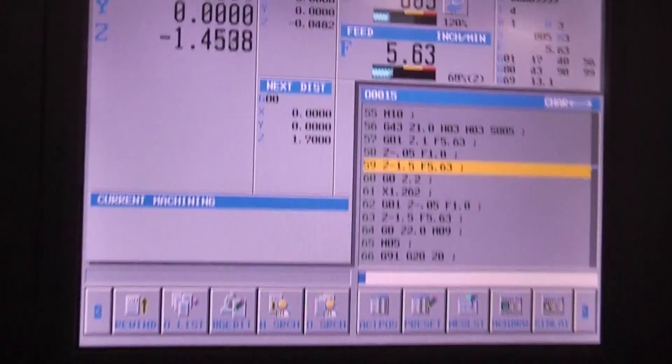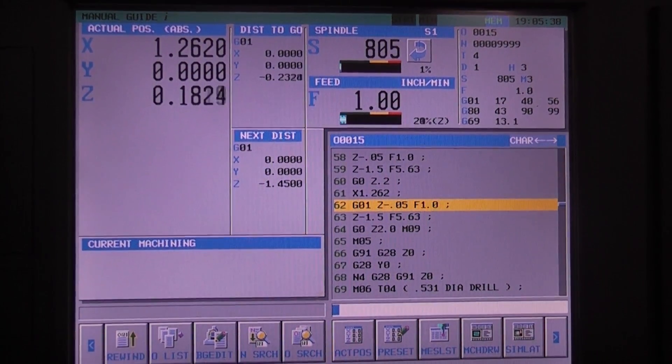After this we're going to switch to a two and three-eighths diameter Sandvik Coromant drill. We're going to run this one at six inches a minute with coolant through the spindle. 805 RPM. We're pulling over 100% spindle load — up to 120 there.